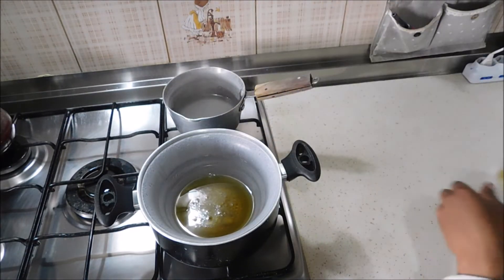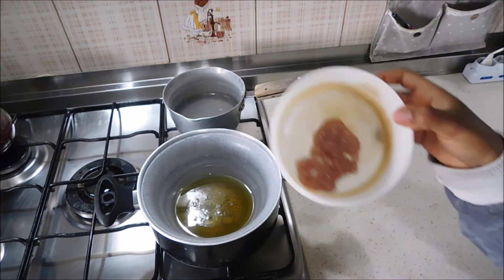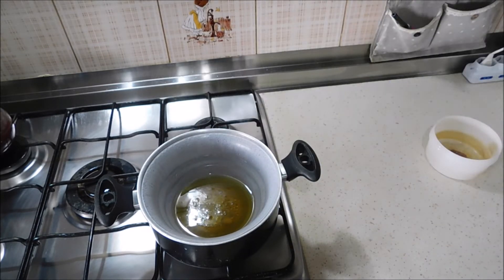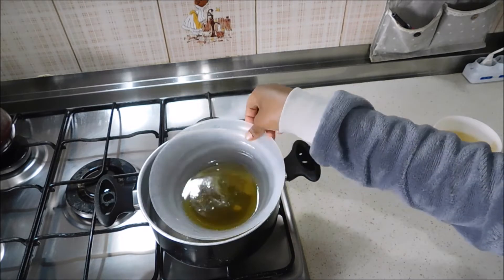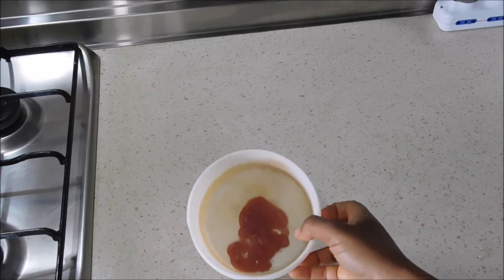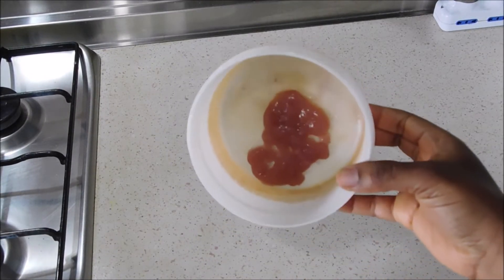Why am I calling this mixture a moisturizer? First, because shea butter can penetrate the skin and hair — that is why it's a moisturizer. It also contains katira gel which is hydrating. The katira gel has completely melted and the shea butter is ready, so I take it off the stove.